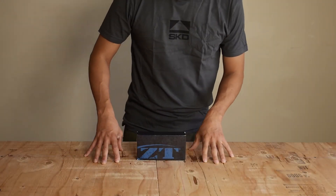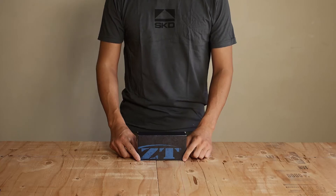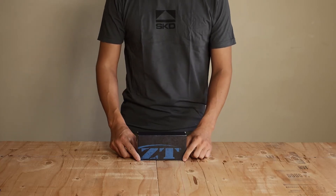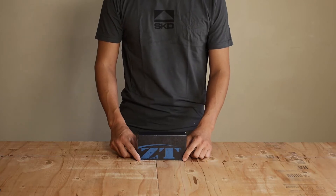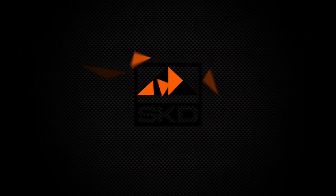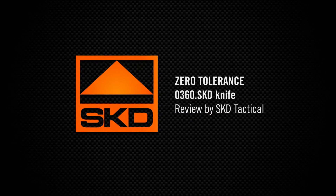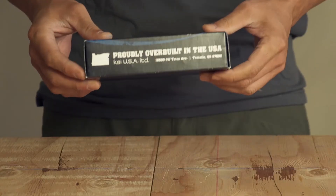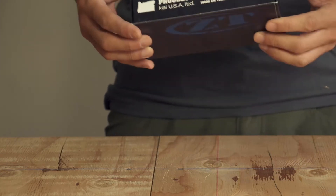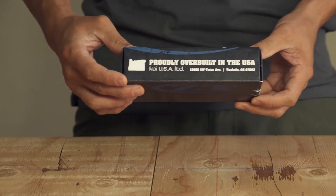Hey guys, today we're going to review the Zero Tolerance 0360 SKD, which is an exclusive collaboration between the great folks at Zero Tolerance, Kai USA, and skdtac.com. This knife is made 100% in the USA by the fine folks at Kai USA, which is the parent company of both Zero Tolerance and Kershaw.